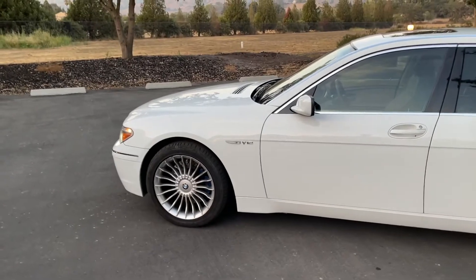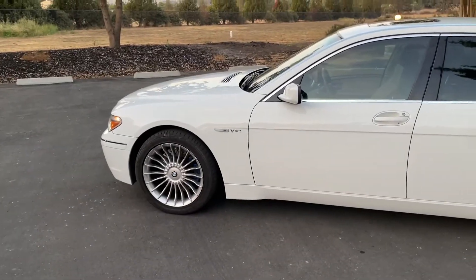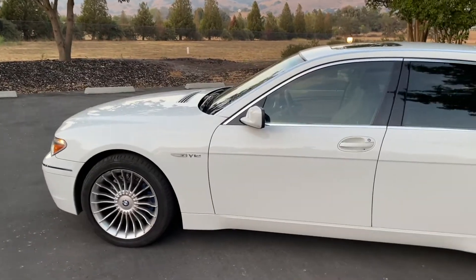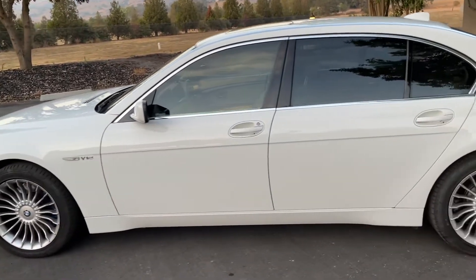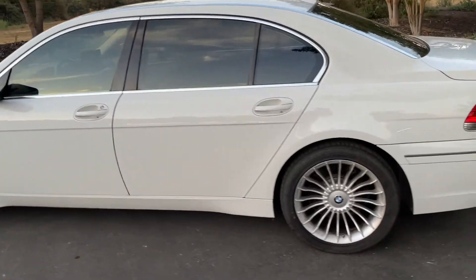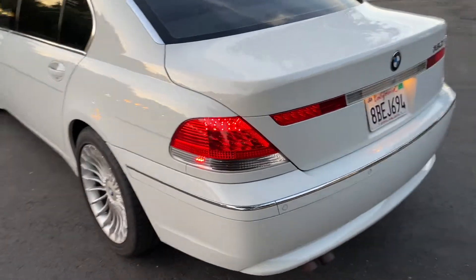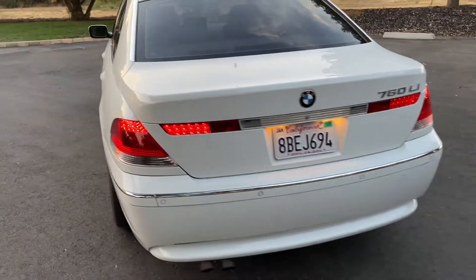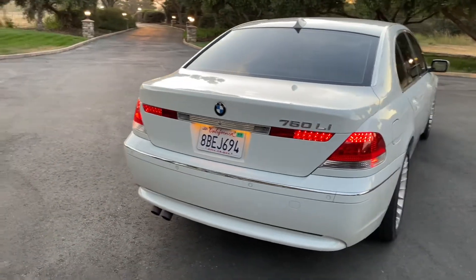I'm going to walk around the car from the outside, maybe about five or six feet away, because the car looks really good from that distance. Then I'll get up real close and show you any of the flaws I know about. Those are not real Alpina rims by the way — those are cast 19-inch knockoff rims. Real Alpina rims would be worth about as much as this car.